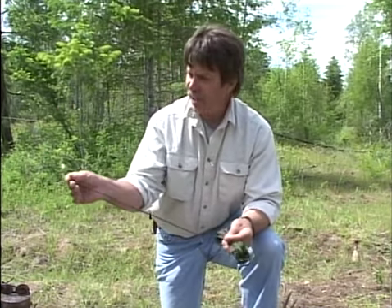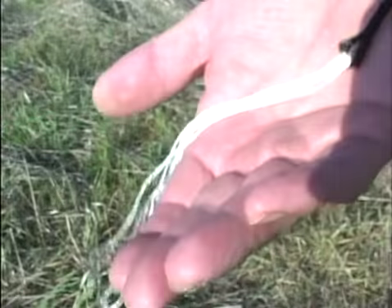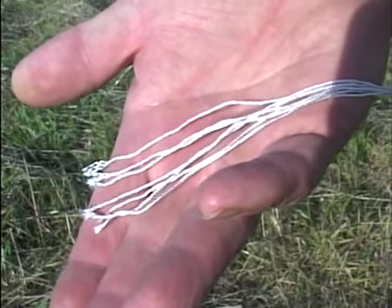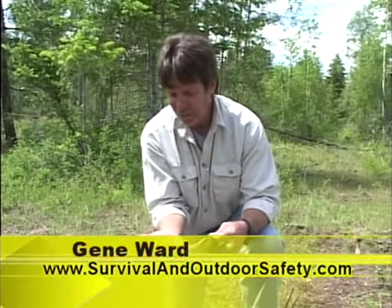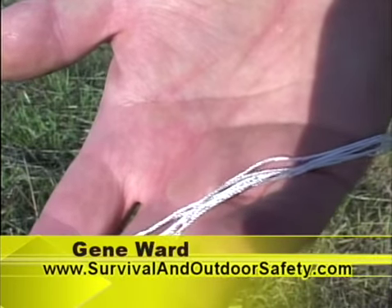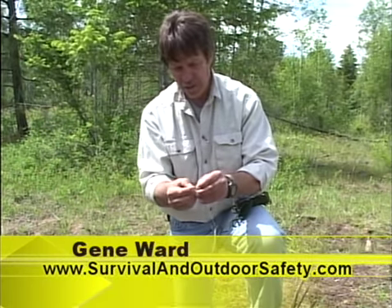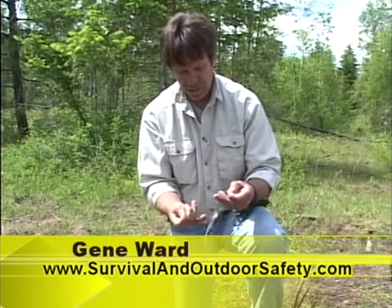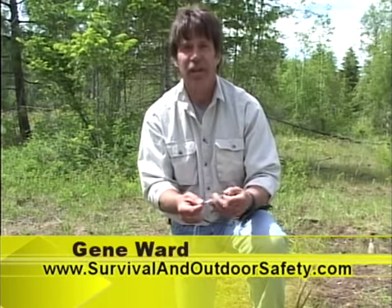Inside of a casing, on real parachute cord you're going to find seven strands of inner core. Each of these inner cores is 35 pounds tensile strength — more than sufficient for fishing line, for snaring, even for lashing shelters. Even the inner core is twisted; it's a three-strand twist. So you can actually separate these and get real fine thread, or floss, or whatever you need to use it for.